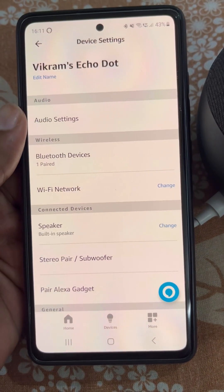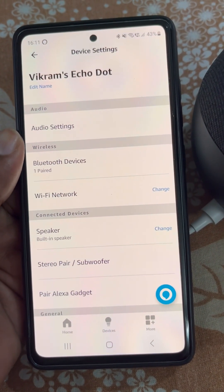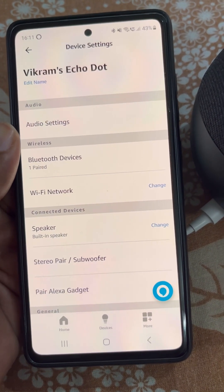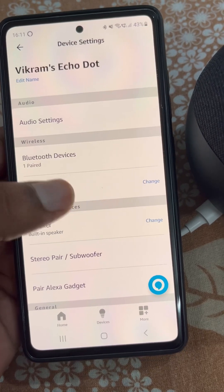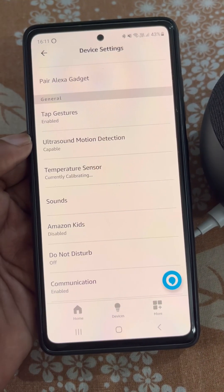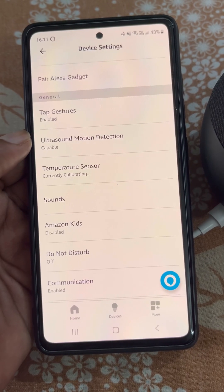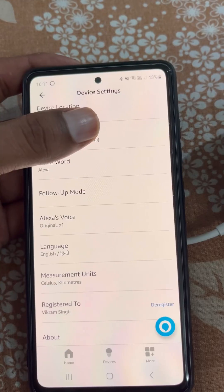From here you will find the device settings. You can change the Wi-Fi network from here, and there are more settings available. From here you can manage all these settings really easily.